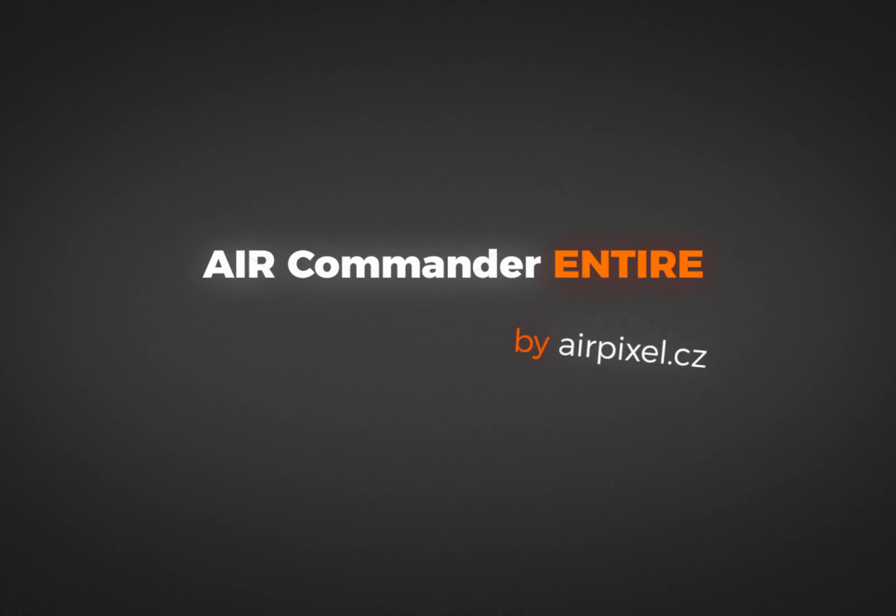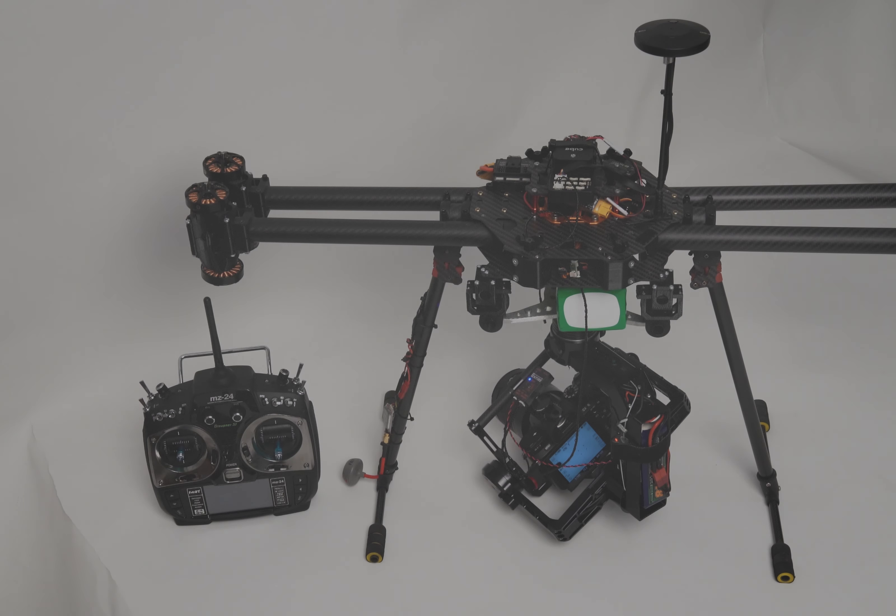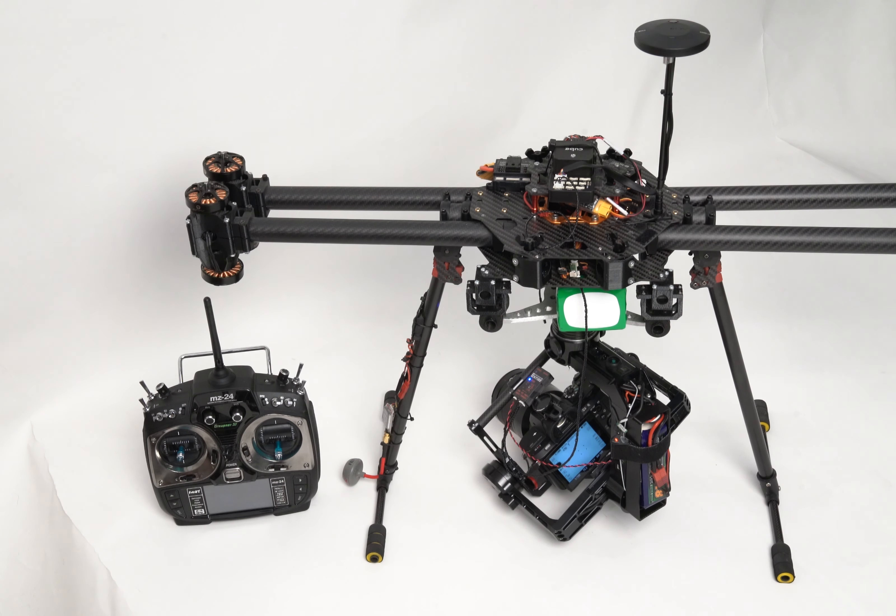Hello and welcome. Air Commander Entire will tag all your photos right in the camera memory card by coordinates recorded during the flight. This video shows how the process works when Pixhawk Cube is used, but be assured that DJI flight controllers are also supported.